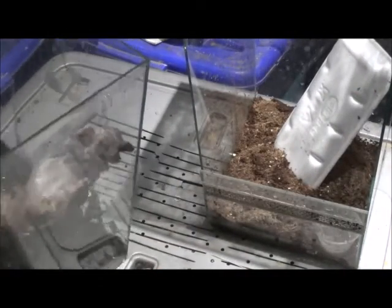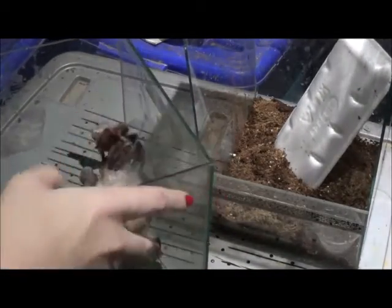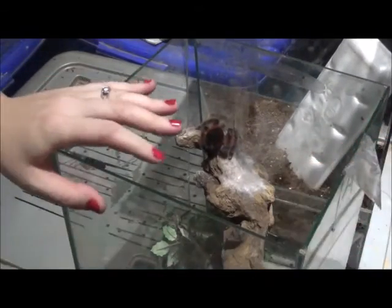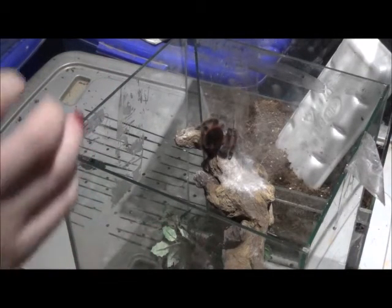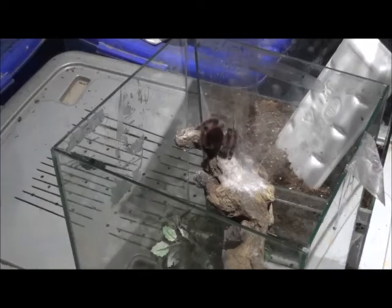So let's quickly do a re-house. I want to move this carefully — if that wood falls back, the spider will be crushed, so we don't want that. I think I'm going to use my paintbrush because I do not want her to jump out of here, and if she gets lost in the spider room she'll be gone forever.